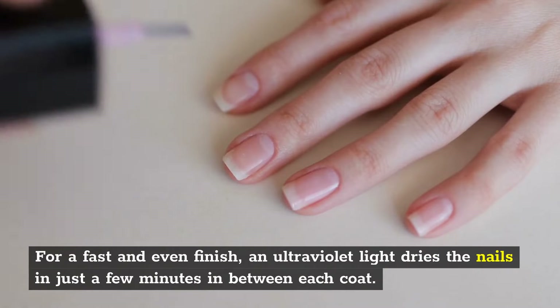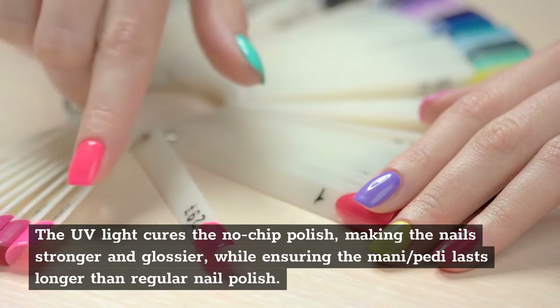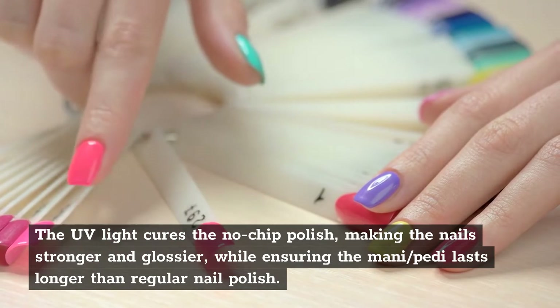For a fast and even finish, an ultraviolet light dries the nails in just a few minutes in between each coat. The UV light cures the no-chip polish, making the nail stronger and glossier, while ensuring the mani/pedi lasts longer than regular nail polish.